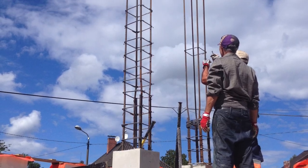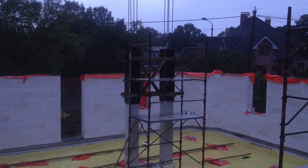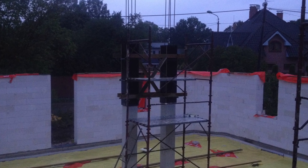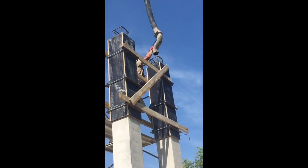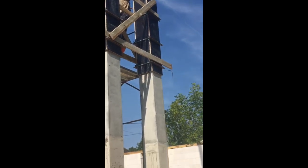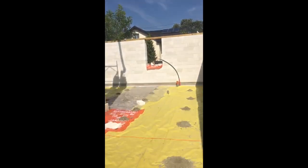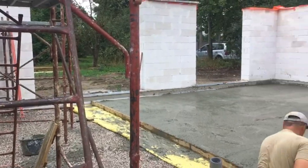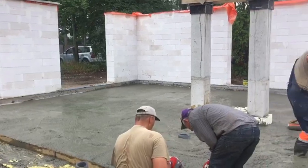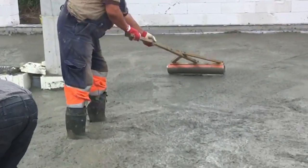At the same time we make the columns and prepare for concreting. The concrete columns and the floor portion are poured in one operation. Here you can see the marks indicating how high we pour the concrete. If the concrete is liquid enough, the floor surface can be leveled and aligned using a pipe.